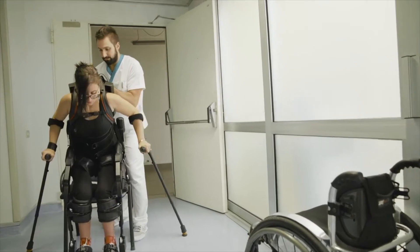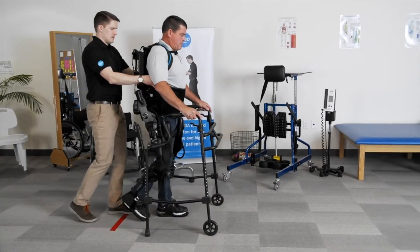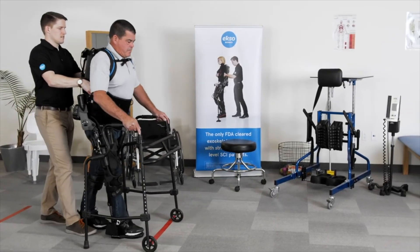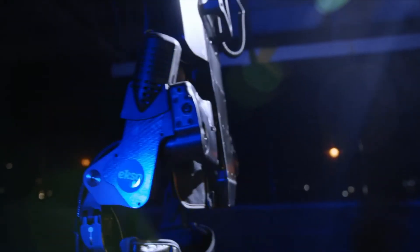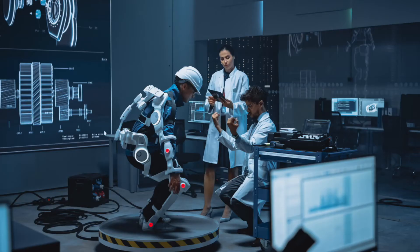ExoNR is another lower limb exoskeleton that helps patients to stand and walk. This exoskeleton is the first exoskeleton cleared by the US Food and Drug Administration, or FDA. It can treat patients after stroke, brain injuries, and spinal cord injuries to regain their mobility and normal gait to perform activities of daily living.